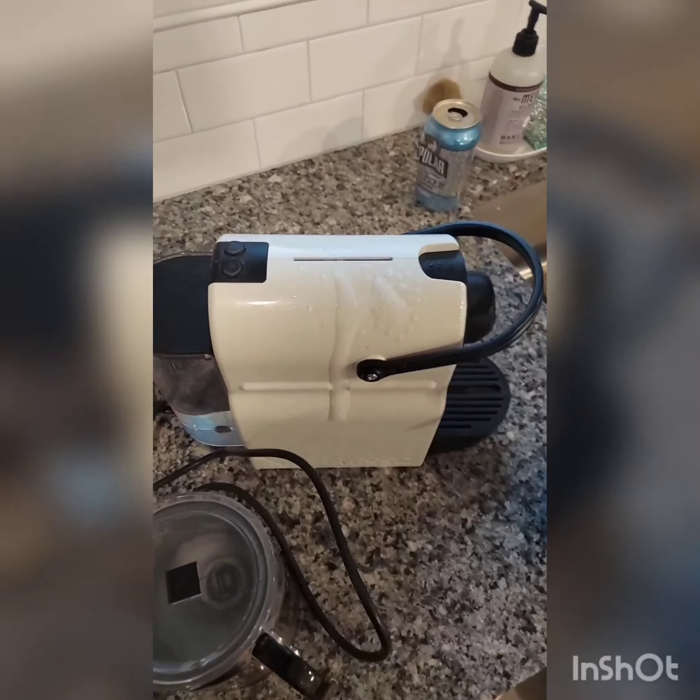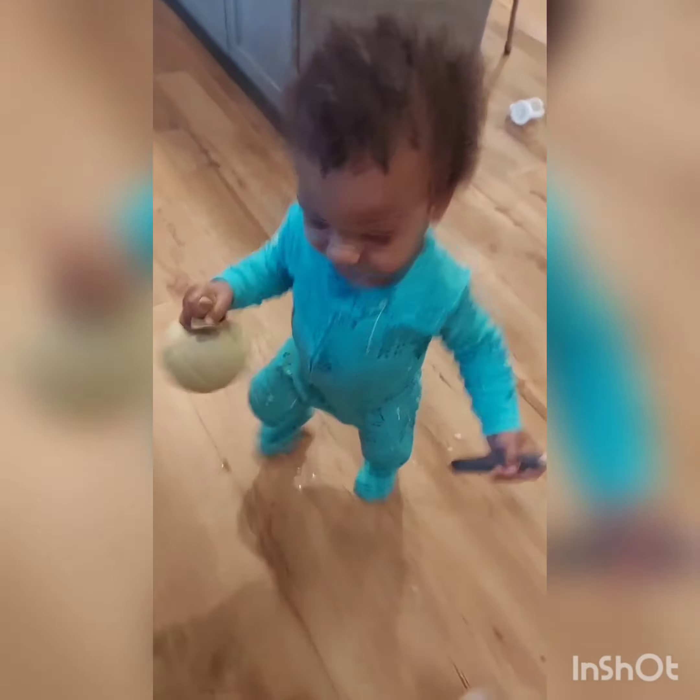From there, I'm going to spray down my appliances as well and just wipe those down, because this is not something I do every day.